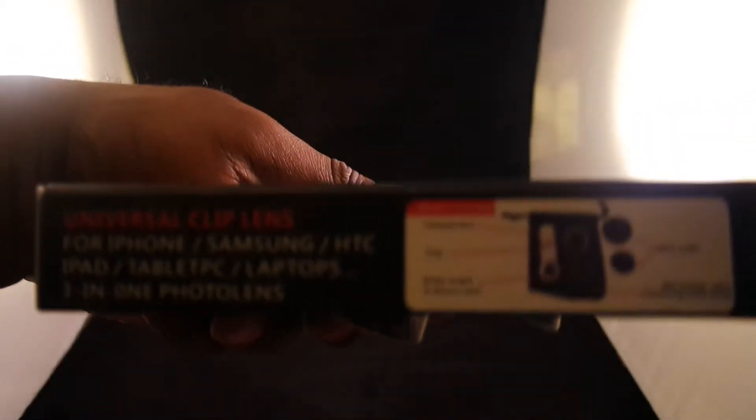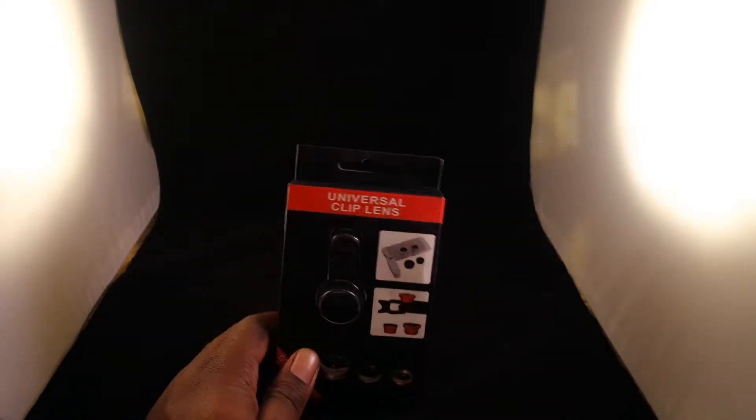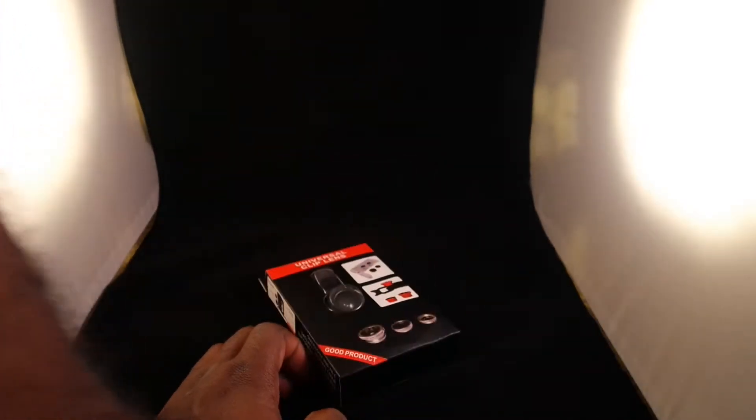You can check that out on the side. It's universal, so it's for everybody. So let's open this up and check it out — see what we got in the box.